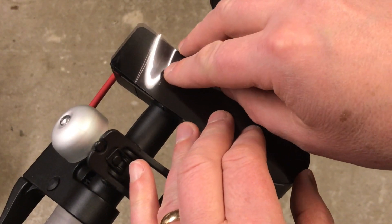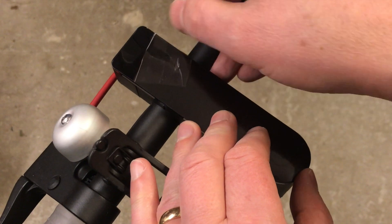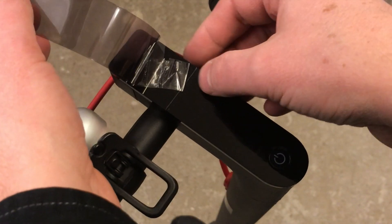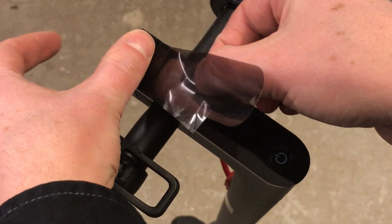Apply the sticker on the upper part. Pull the plastic away as you press the sticker down.